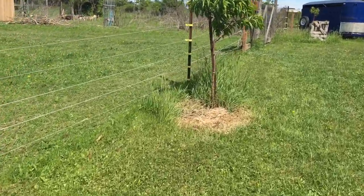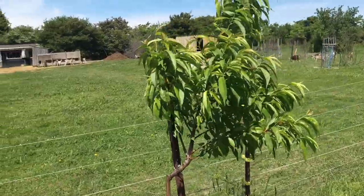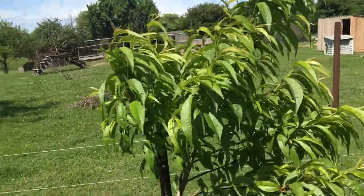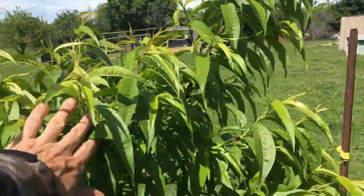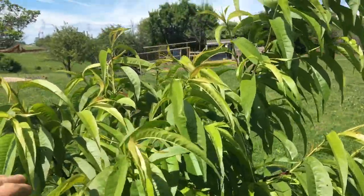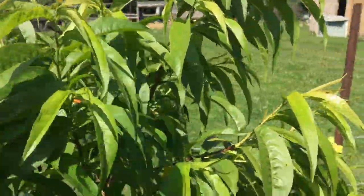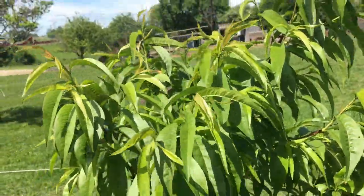I believe these are the peaches and they've plumped out a lot better, and as you can see I don't have a lot of signs of peach leaf curl. I'm gonna leave a link at the end there — you can punch online if you want to check out how you help prevent peach leaf curl.